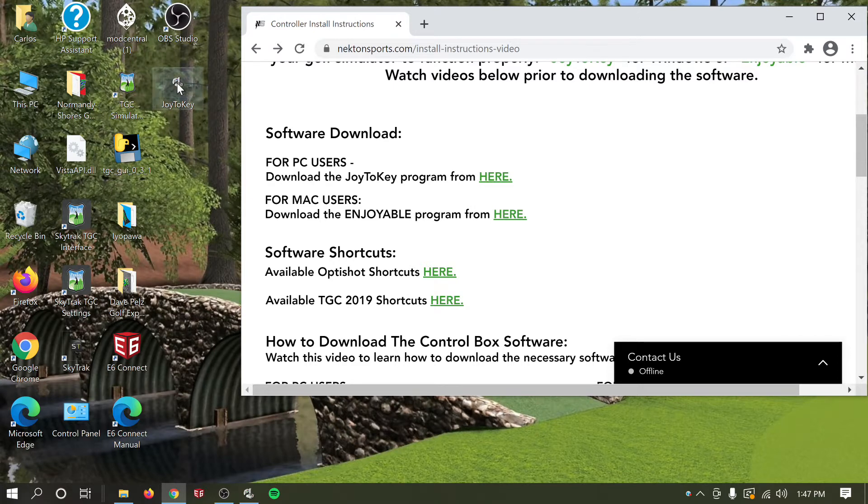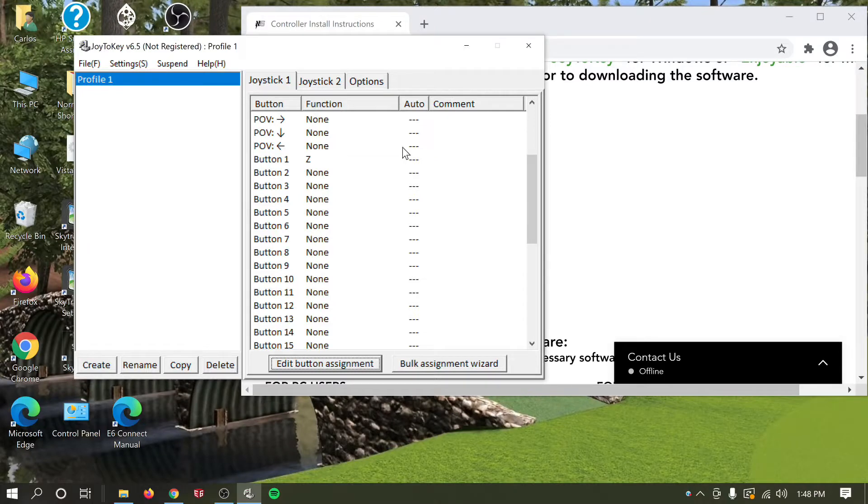Now you can double-click the Joy2Key software. This will prompt a UAC dialog — you may see a black screen briefly, that's just the recording software. Click yes on the prompt that says 'Do you want to allow this app from an unknown publisher to make changes to your device?' and that'll open the software.